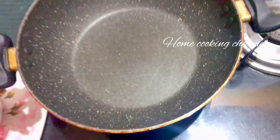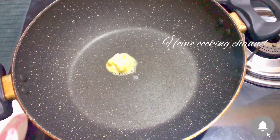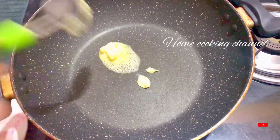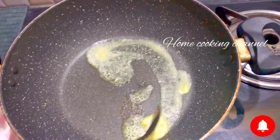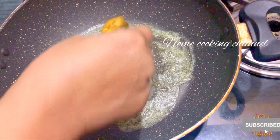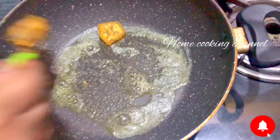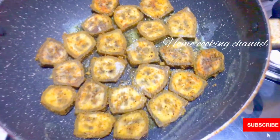Add a little, get a little. Put 1 spoon of butter, turn the butter on the side. First, put the bread in the pan and add the pancake. It's not a good roast.